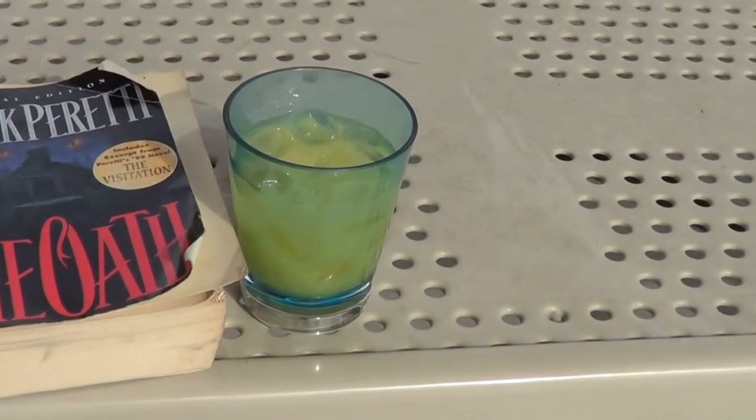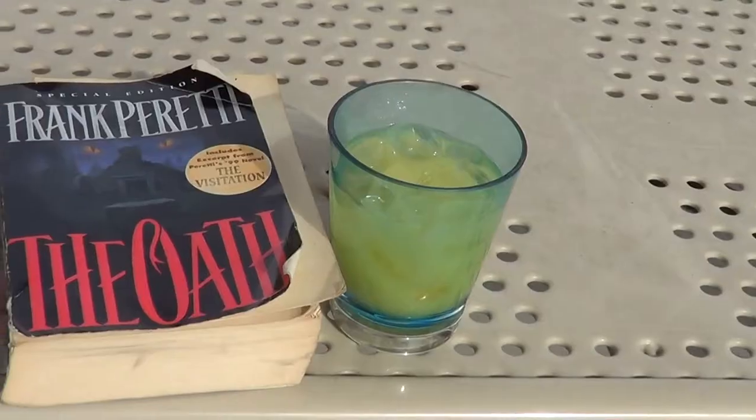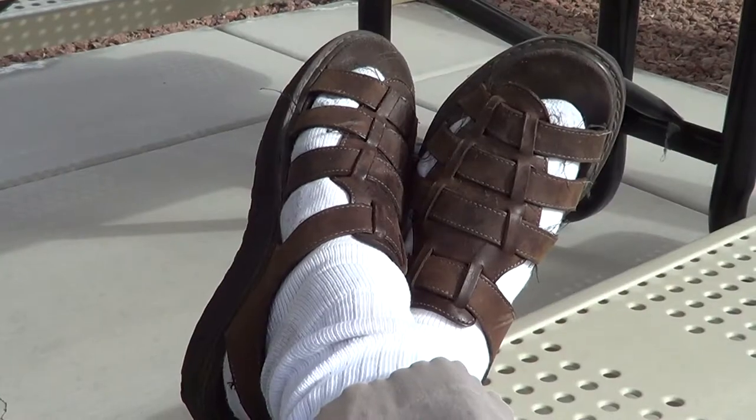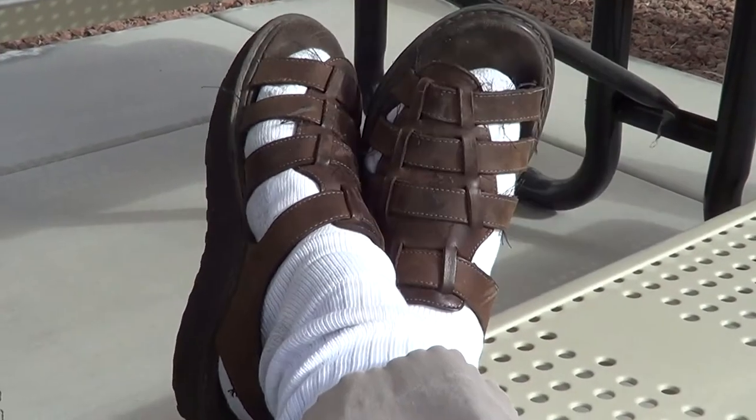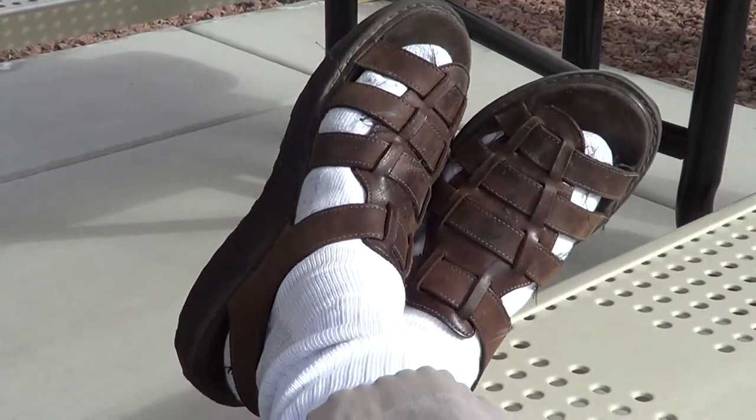Waiting time — you know what time it is. You know what's in that glass. There's my book that I'm reading. It's time to sit back and chill. This is what Saturday looks like. Don't judge — my feet were cold when I came out here so I put my socks on.